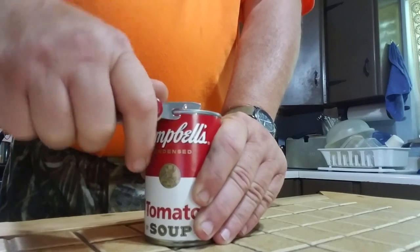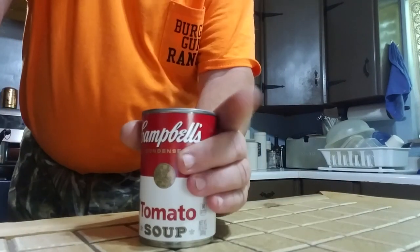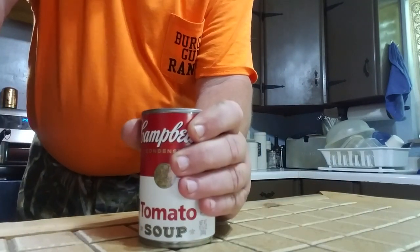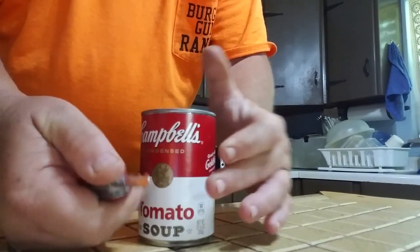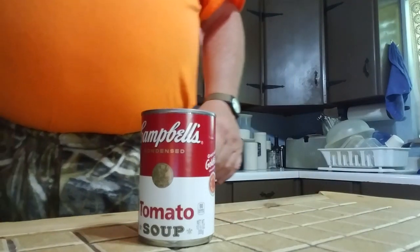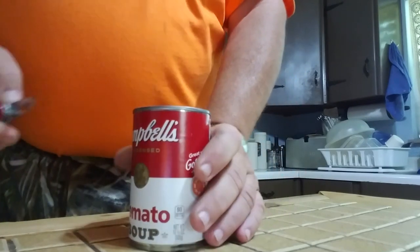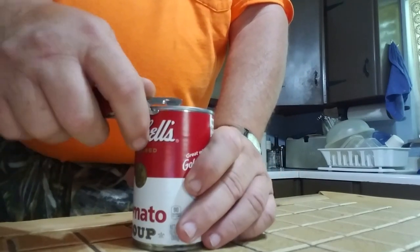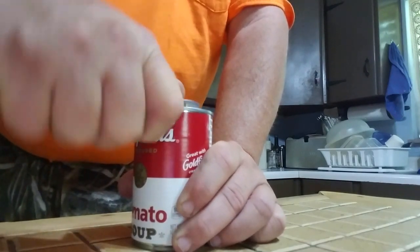Then you push it forward and work it around like this, going forward. The main thing here is don't hold it up high — if you slip, that cutter is sharp and it's going to slice your hand open. If you're out in the field with a two-inch split on your finger, you're in big trouble. Hold it down at the bottom and work it around.